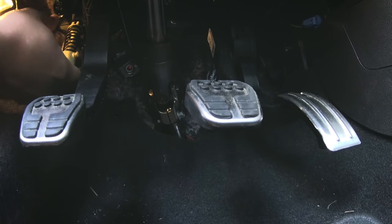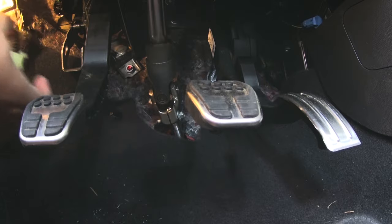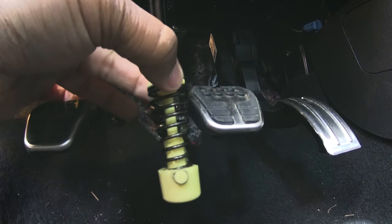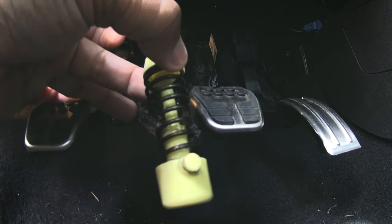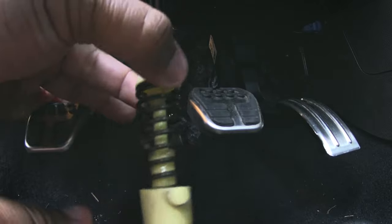There you go — just take it, pop it out at the top, and there it is. It's super greasy. When you put your new spring in there, I highly advise you to put more grease on there, because it's probably greasy for a reason.